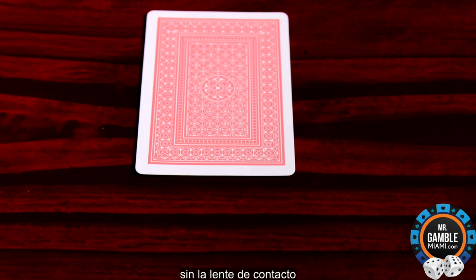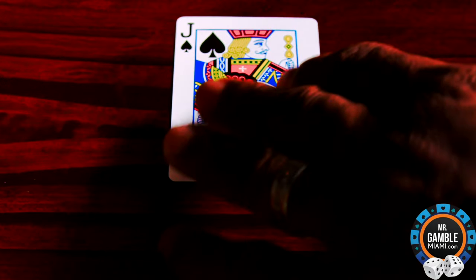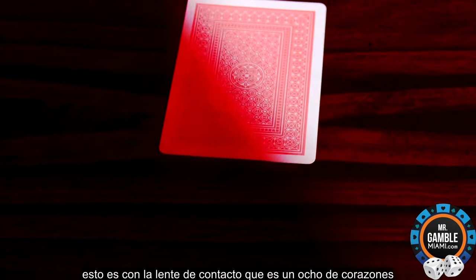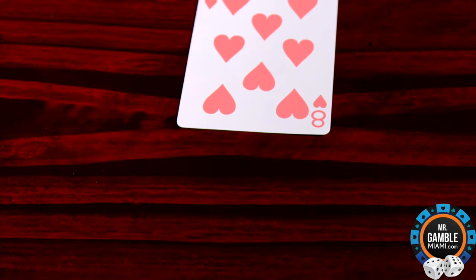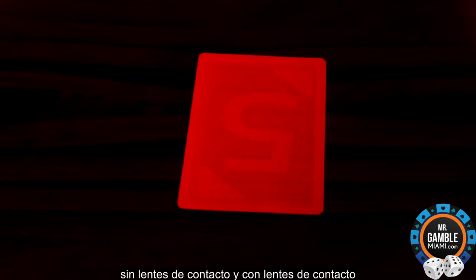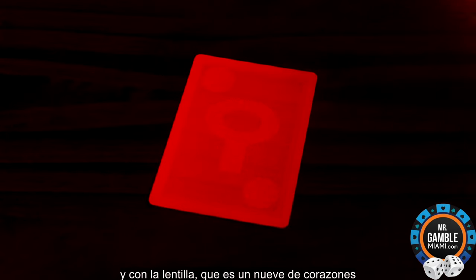Without the contact lens. That's a two of spades. This is without the contact lens, this is with the contact lens. That is an eight of hearts, without the contact lens and with the contact lens. That's a five of diamonds. And with the contact lens, that's a nine of hearts.